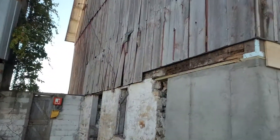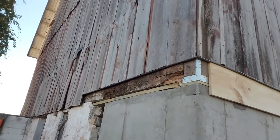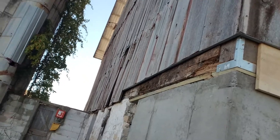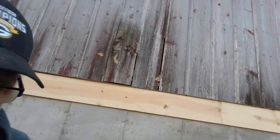We had to do a number of structural things. That corner there was rotted at the bottom, so we had to replace that. And then we put a metal strap there too. Let's look at the stuff we did inside.